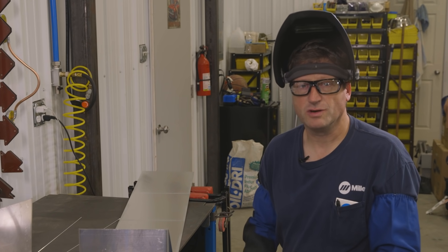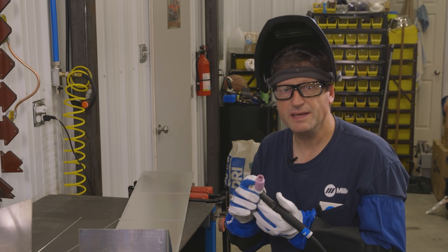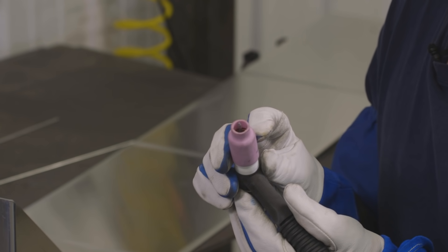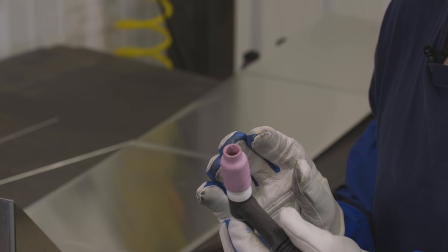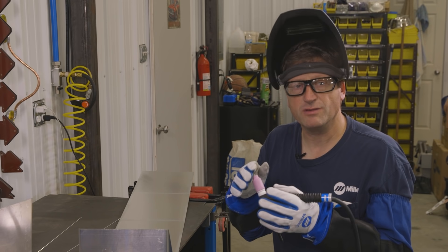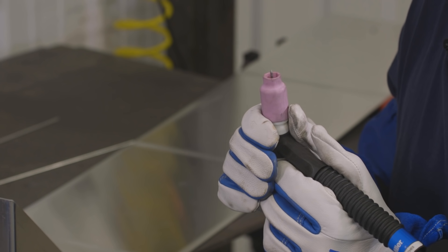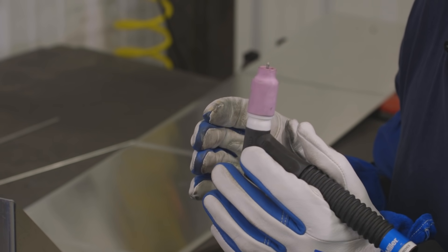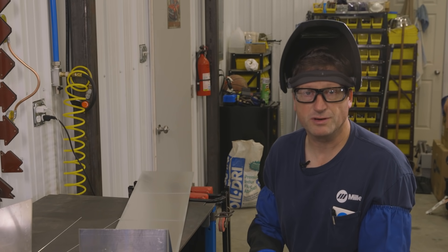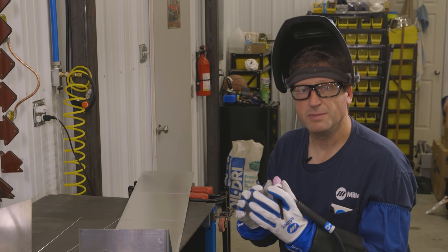I've wire brushed and cleaned all the joints I'm going to be welding. I also installed a gas lens on the end of my TIG torch. The gas lens gives me better gas coverage, especially on the outside corners — those corners are always falling away from the weld, so there's no way for the argon to ball up and keep the joint shielded. The gas lens gives me a much better coverage zone. I'm going to try tacking these together without any filler metal first, and I think it's going to work well.